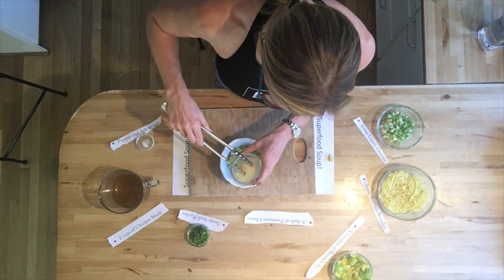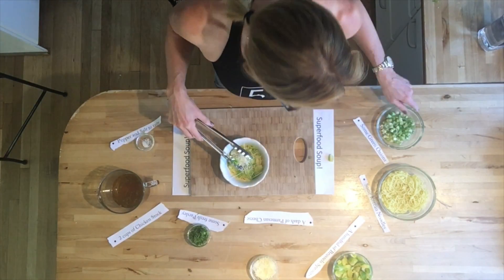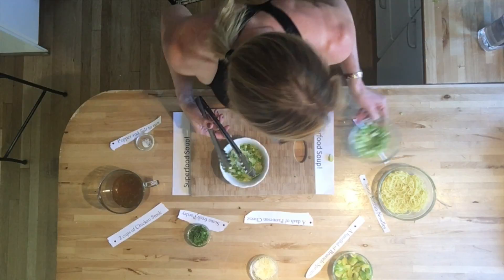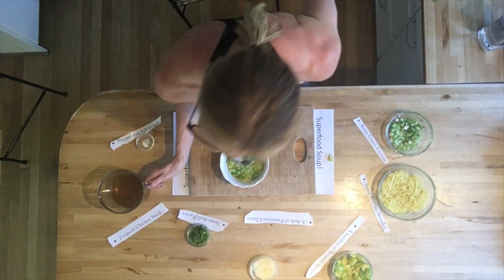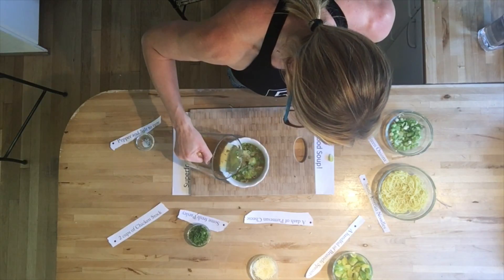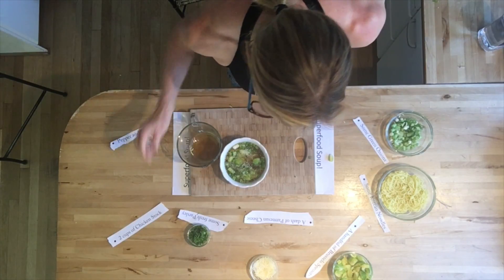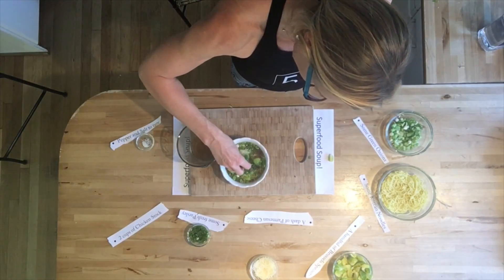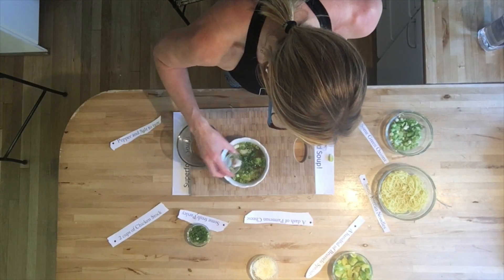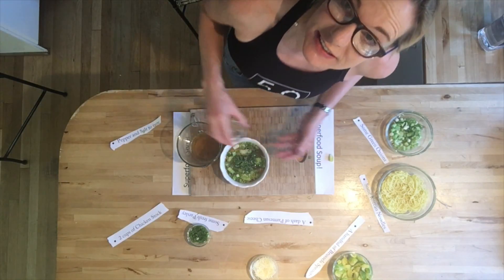I will add a little bit of Parmesan — I love Parmesan — and some green onion. Then I will add the magic stock, the one that is so good for you. I will garnish it with a little bit of parsley, and that is it. A little bit of salt and pepper, more to add if you like. And that is the soup.